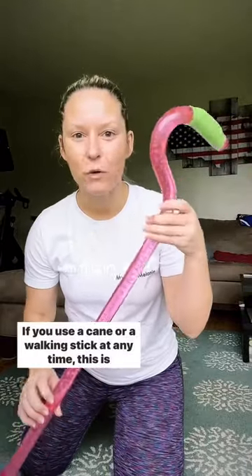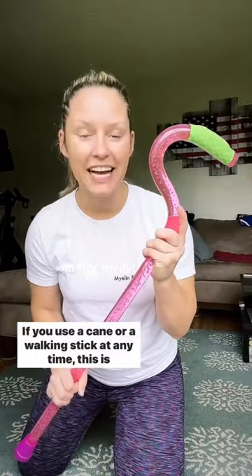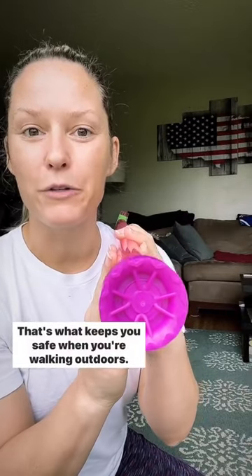Hey guys, if you use a cane or a walking stick at any time, this is your reminder to check the cane tip. Cane tips should have these nice grooves — that's what keeps you safe when you're walking outdoors.